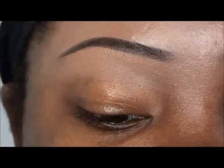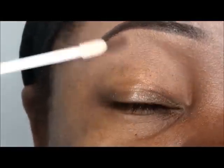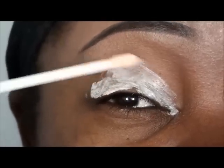From Mindcatcher, we are going to start off with our Ruby Kisses Primer, or any primer of your choice. Just going to apply that on the eyelid itself and all around the eye, everywhere where there is going to be some color, some shadow, and some glitter.